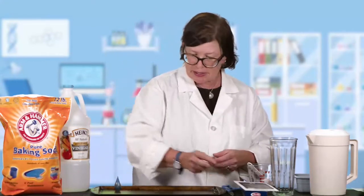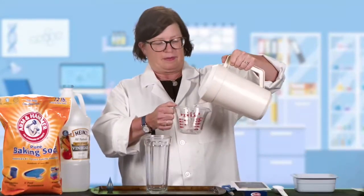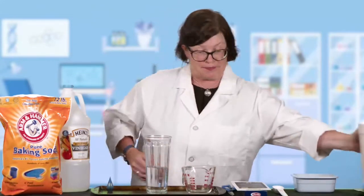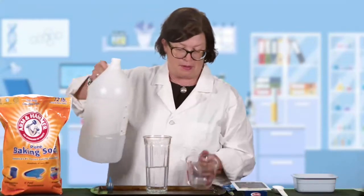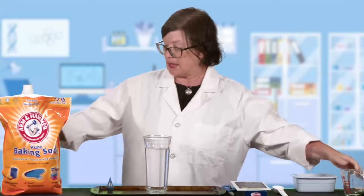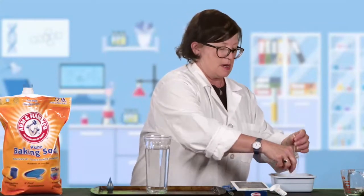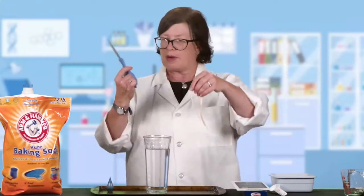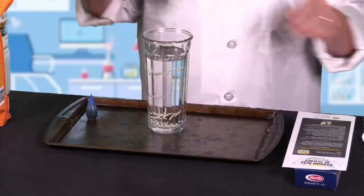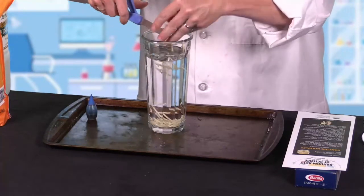All right, let's get started. The first thing we're going to do is get your glass situated on the tray. We're going to add one cup of water to the glass, and then we need a cup of vinegar. Then we're going to add the pasta — you really only need about four or five long noodles, and then we're going to cut them into smaller pieces, probably no bigger than your pinky finger, maybe an inch or half an inch, three quarters of an inch. Not very big, because we want them to be small enough to dance. I'm using some scissors, but you could just rip these with your fingers as well.